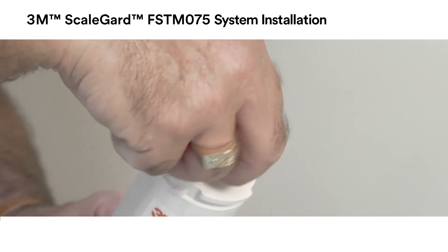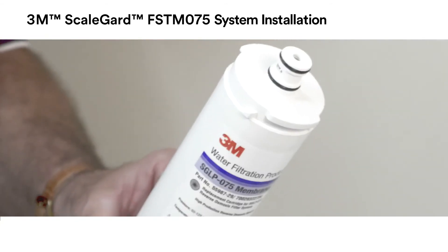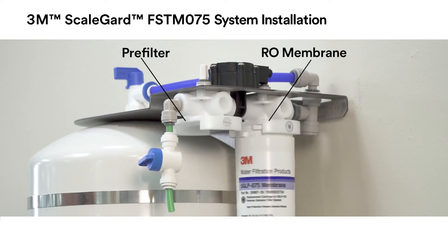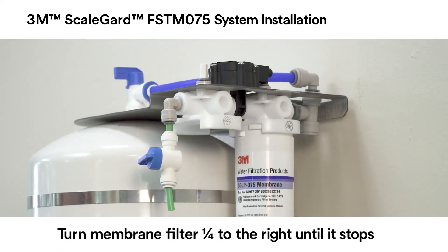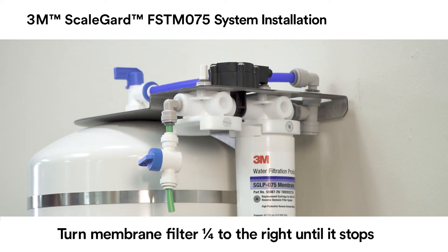Next, moisten the membrane cartridge O-rings with water and insert the membrane cartridge into the back head on the unit bracket. Be sure the ears on the membrane cartridge line up with the spaces in the cartridge head. Turn the membrane cartridge one quarter turn to the right until it stops in the membrane head.